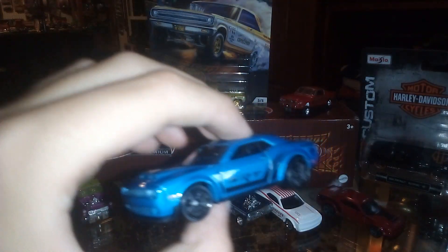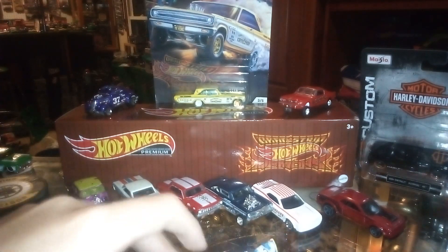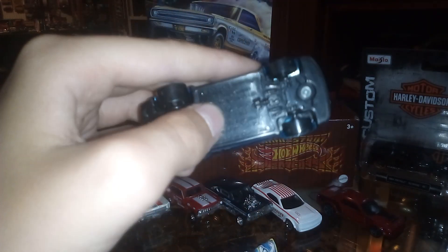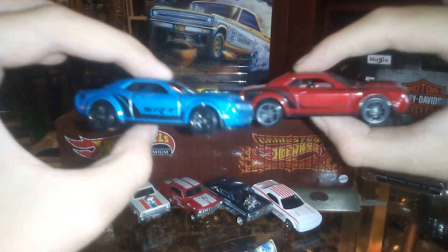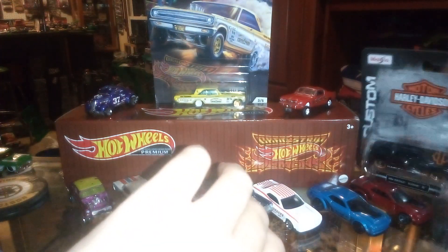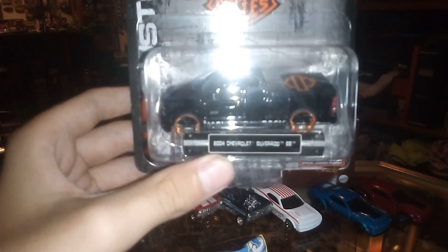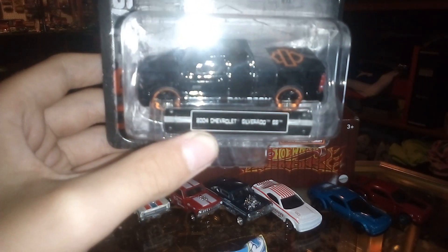We have the 2018 Dodge Challenger SRT Demon — it is one of the drag car releases. It's like this but a little different, so I pulled this one up. And we have one of the Harley trucks: it is the 2004 Chevrolet Silverado SS. Let's open it.